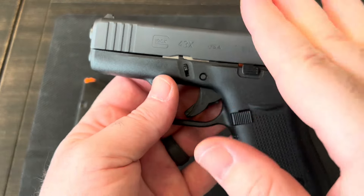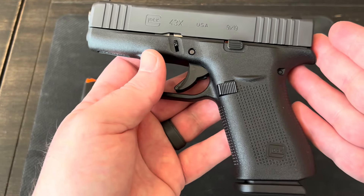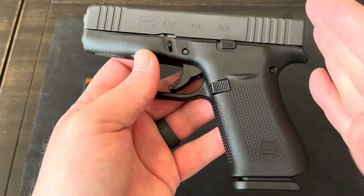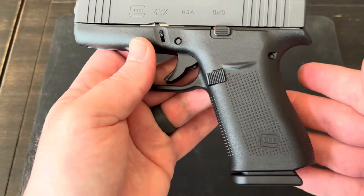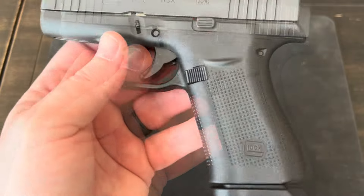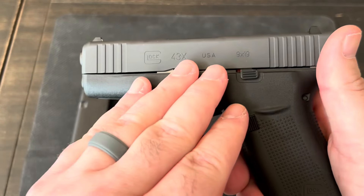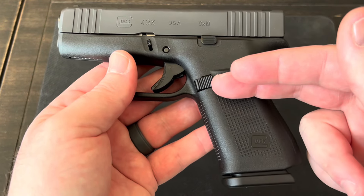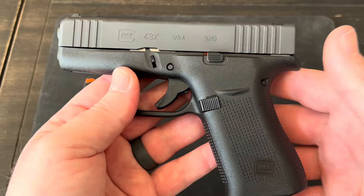The original Glock 43 was introduced around 2015 or 2016. It was out for a few years and only had a 6-round capacity, and the grip was really short. On a small 9mm, the grip makes a huge difference on recoil and how snappy the gun is. A lot of people could only get two fingers on it and the pinky would almost slide off the 43, so you didn't have great control. So in 2019, Glock introduced the 43X and the 48. They've taken the grip length of the Glock 19 with the slide length of the 43 and combined them into one gun. The 48 is essentially the same gun, just with a longer slide.